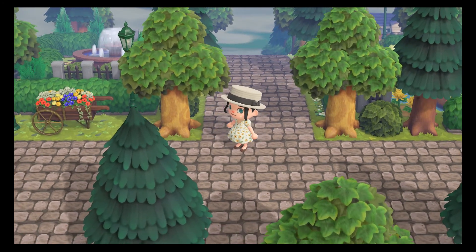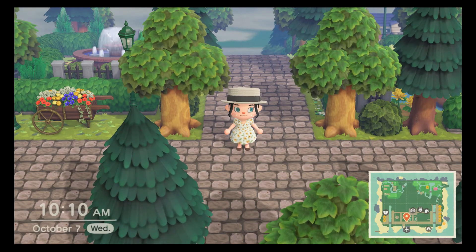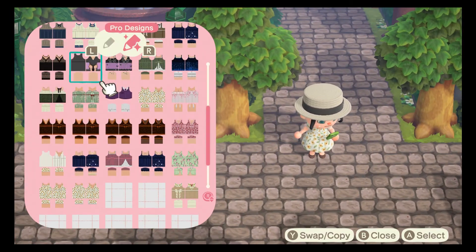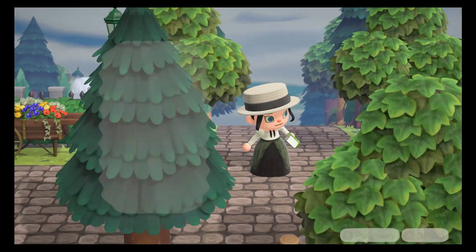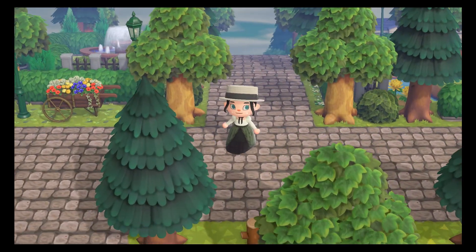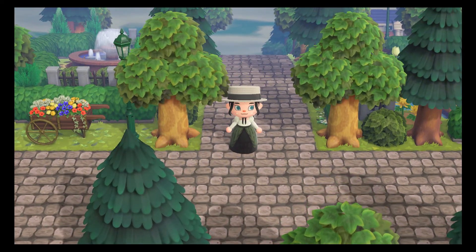I'm going to put the link in the description that sends you to the video I made on how to make this dress. For my next video I'm planning on showing you guys how I recreated this one, and I'll be showing you different ways to do bows — I found a new way to do bows — and how I did the skirt and the folds.